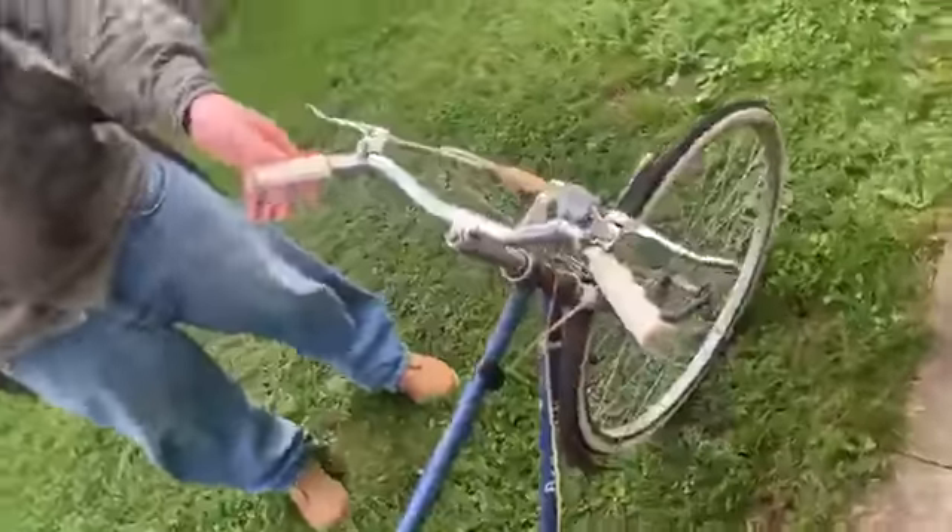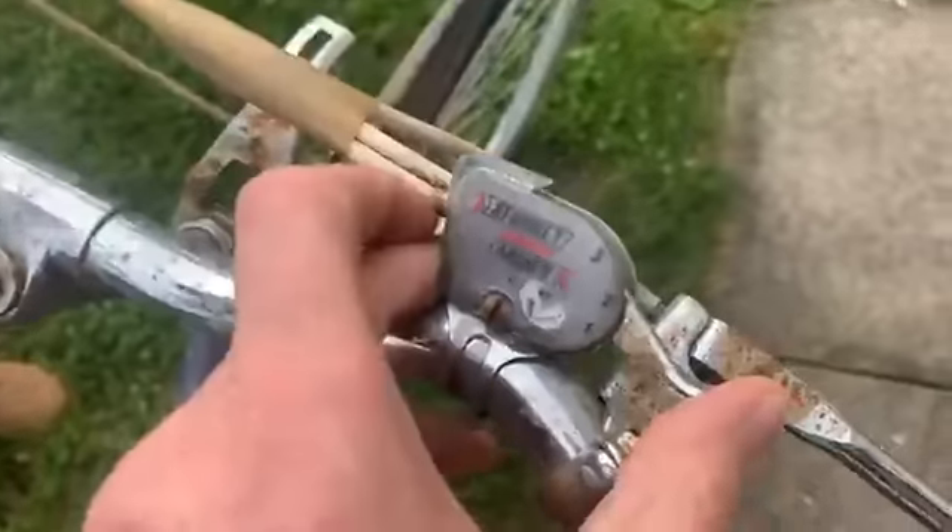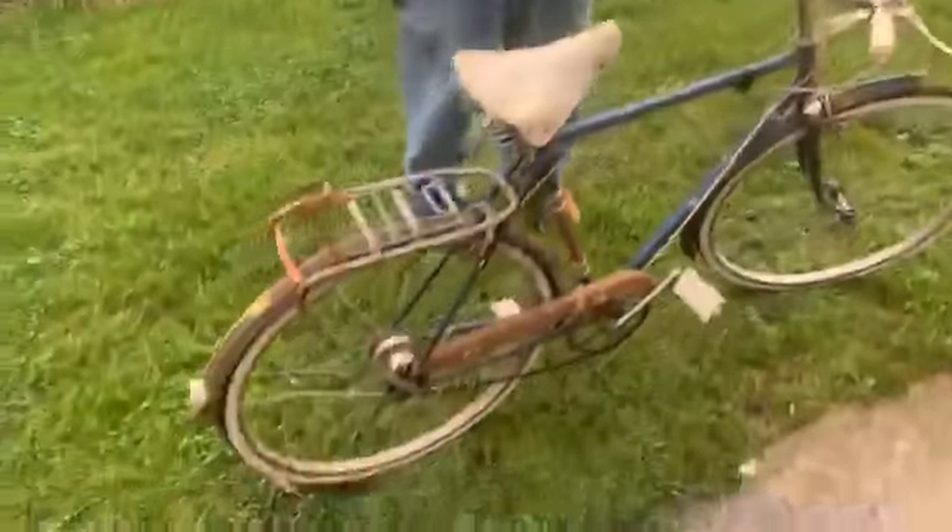Is it heavy? Quite. Well, it is quite heavy. And where are the gears? The gears are like this — three Sturmey Archer gears. And how long have you actually had this bike for? I bought it the other day for £20. Well, it's nice, Lloyd. It's nice.